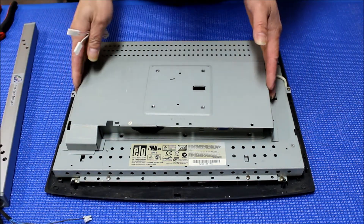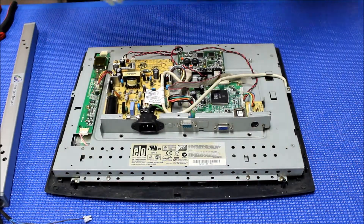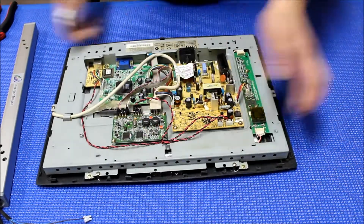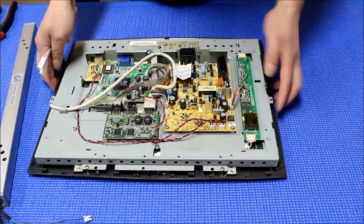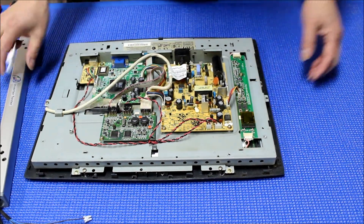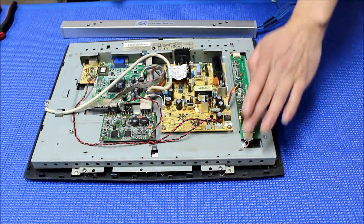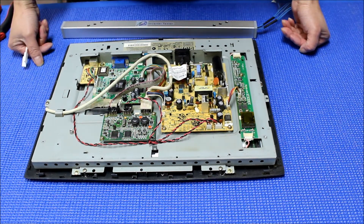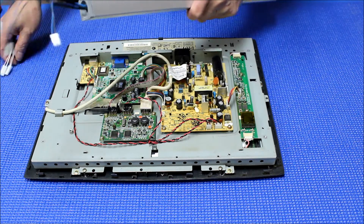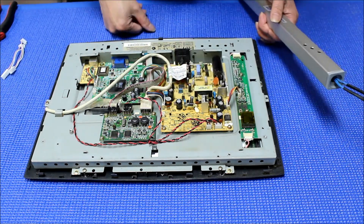I already removed the screws and the back metal cover — here's the inverter. As I said, the symptom could be caused either by the lamp or by the inverter. To make it simple and easy to isolate the problem, we can use the ITO-1 built-in lamp connected to the inverter.